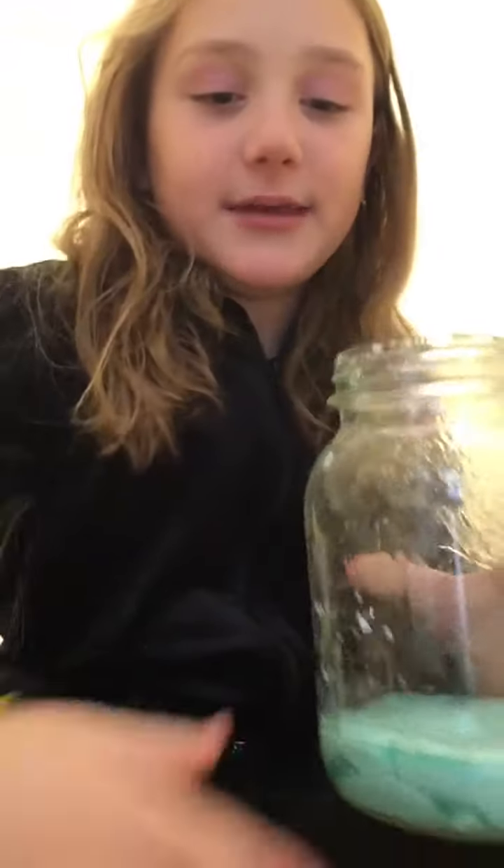First up I have this blueberry slime. It is a really cool slime and it's very fun to play with. These slimes are actually kind of slippery, so I'm going to have to hold them down.